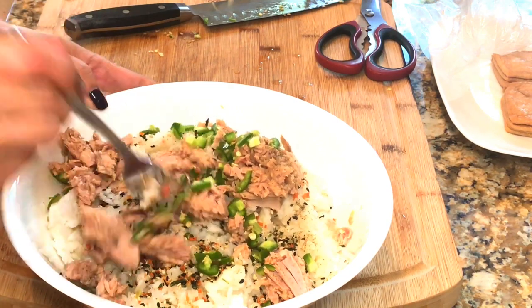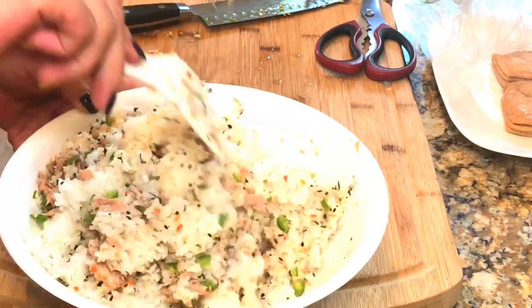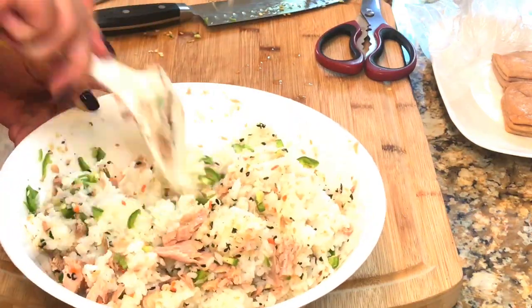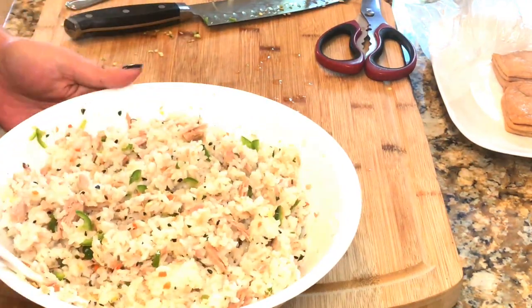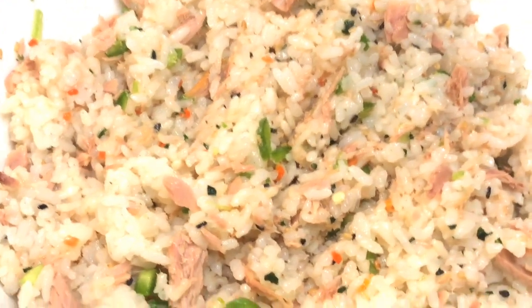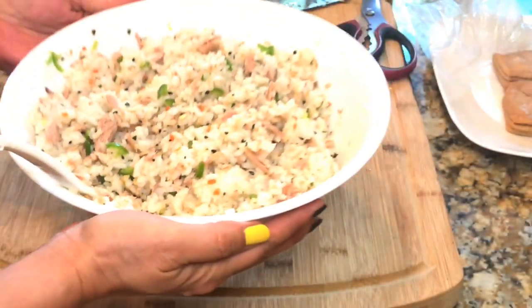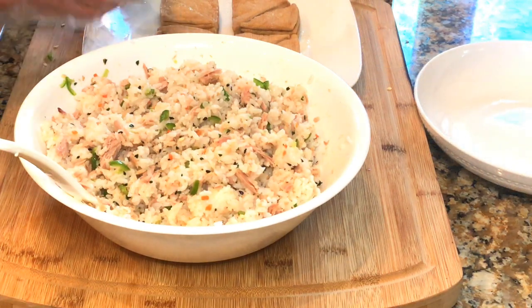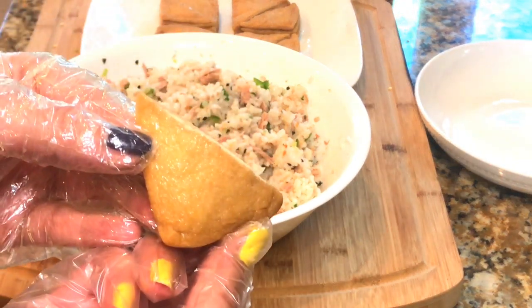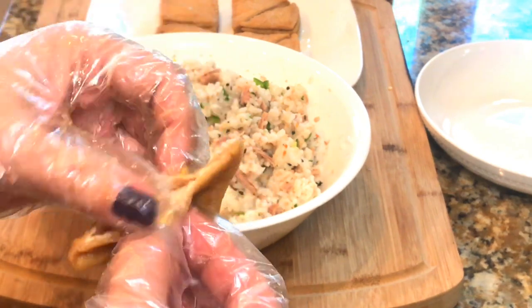Now you just have to mix it well. I love the color of the rice, and for your preference you can also add a drizzle of sesame oil. It's time to stuff the seasoned rice mix into the tofu pouches.